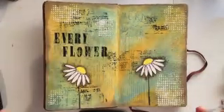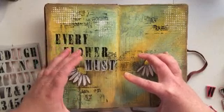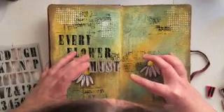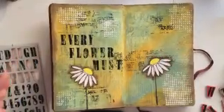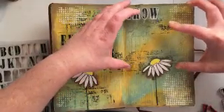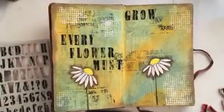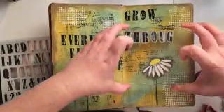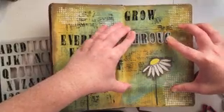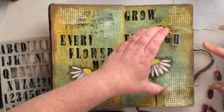My quote is: 'Every flower must grow through dirt.' I always try to find my quote before I design my layout so I can design my layout around my quote. Usually my layout inspirations come from a specific quote, and then from there I design what I want my layout to look like.